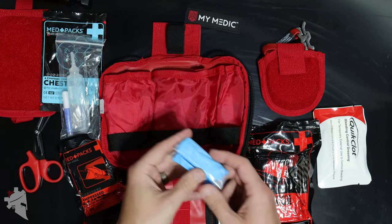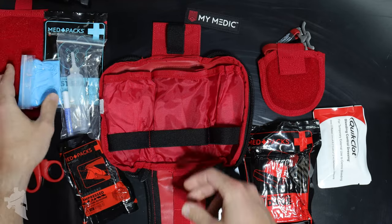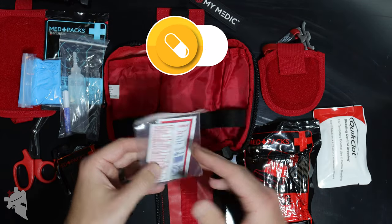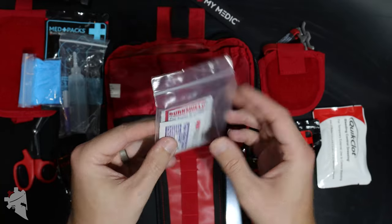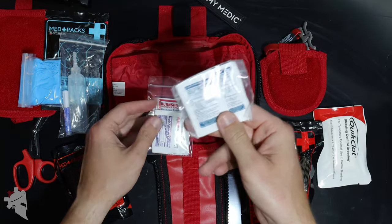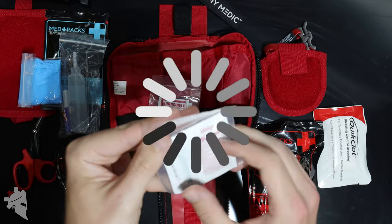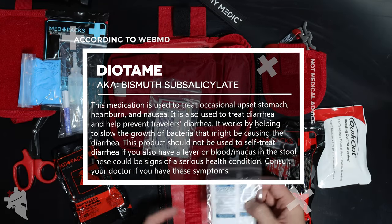Up at the top in its own little band there's a small zip-lock bag with a pair of gloves. On the left side is where you get into the less serious situations. Most medical issues you'll encounter on a range are going to be things like upset stomach, diarrhea, or a headache. This comes with ibuprofen, Advil, and diatomine — all your 'I don't feel so great' medications, which is nice to see in a kit like this.